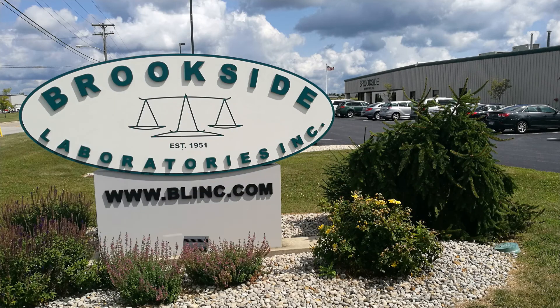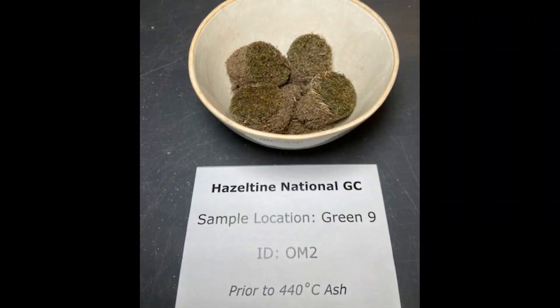The samples were shipped to Brookside Labs in Ohio. At Brookside, the samples are dried again — this time not to stop microbial activity, but to make sure there is no water in the sample prior to taking the initial pre-burning mass. Here are those samples from the 9th green in a large crucible ready to go into the furnace.